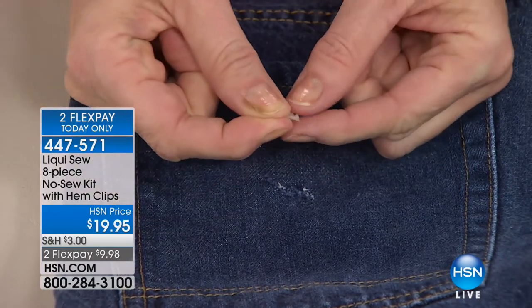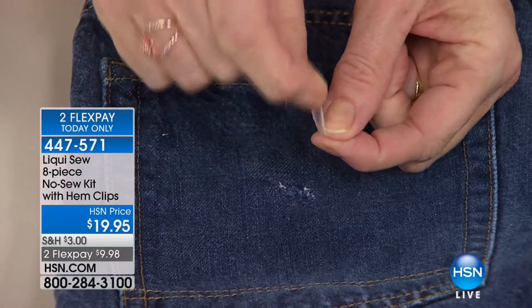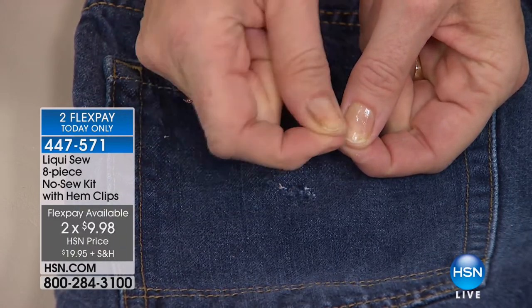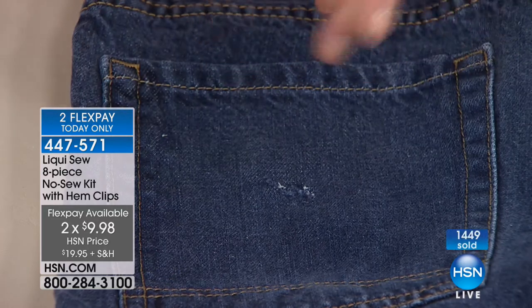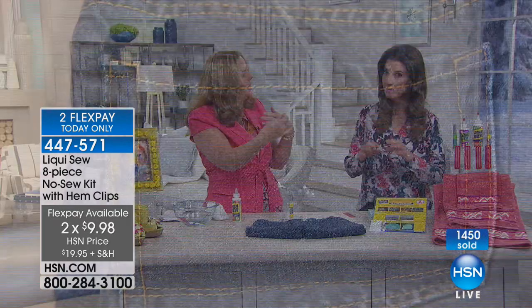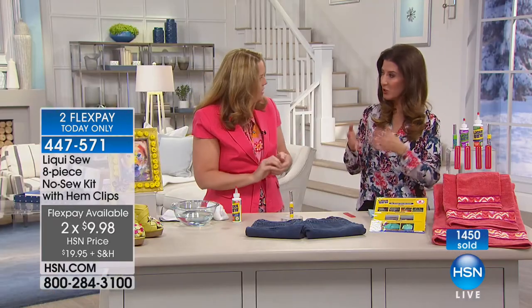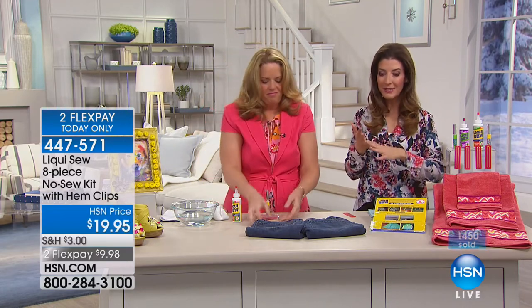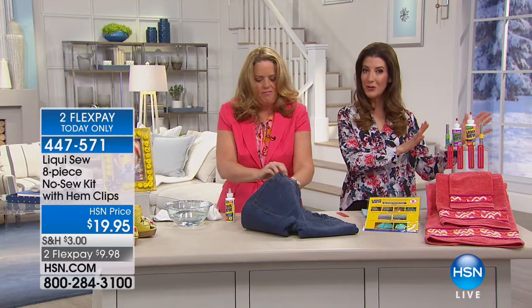This is why you can use Liquid Sew for things like skirt hems, draperies, or tablecloths — things that have a flowy bottom where you want a nice draped effect. And it's machine washable. Bonds quickly, dries clear, machine washable. It's our biggest bundle and best value ever. You're getting everything you need to do all those quick fixes at home. The best part is you don't need to know how to sew or mend.